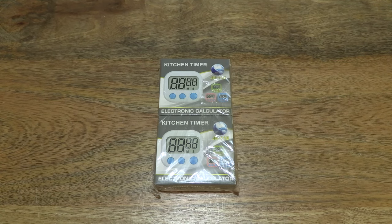Hello everybody! Today we're going to unbox, take a close-up look, and test the Hoinier Kitchen Timer 2-Pack.